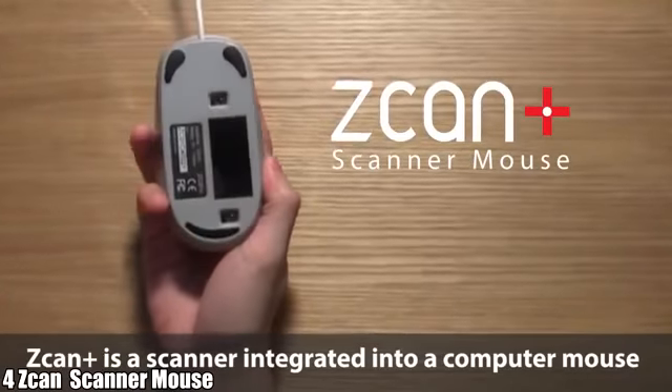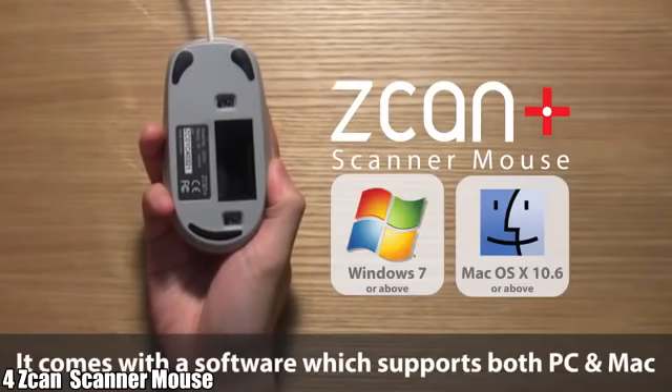ScanPass is a scanner integrated into a computer mouse. It comes with software that supports both PC and Mac.